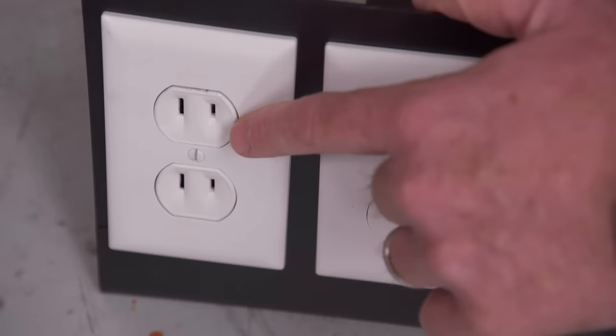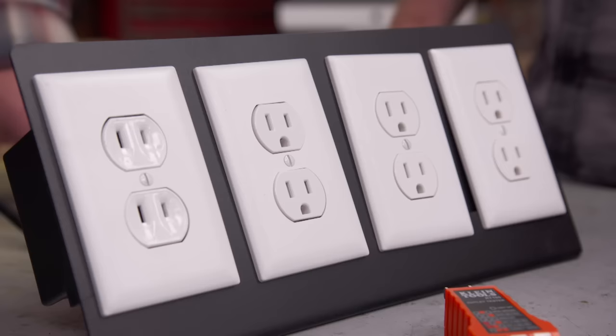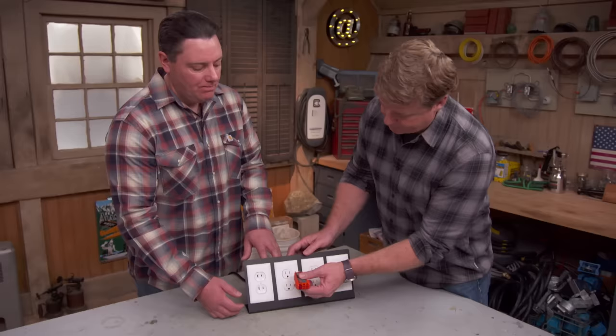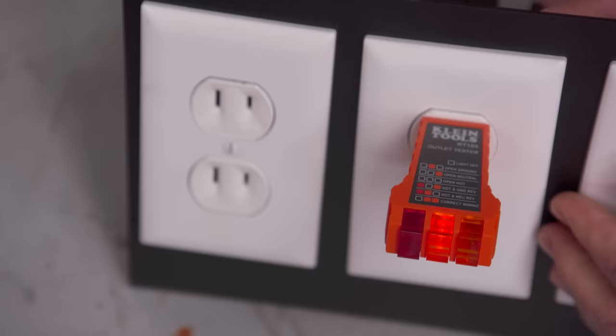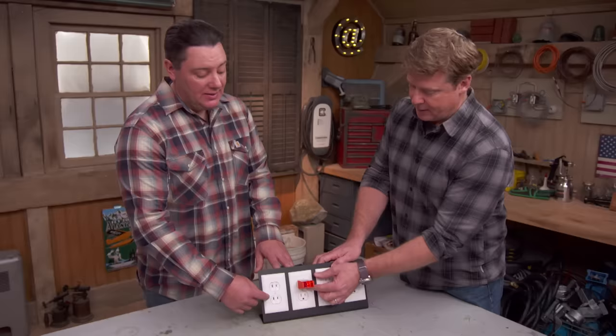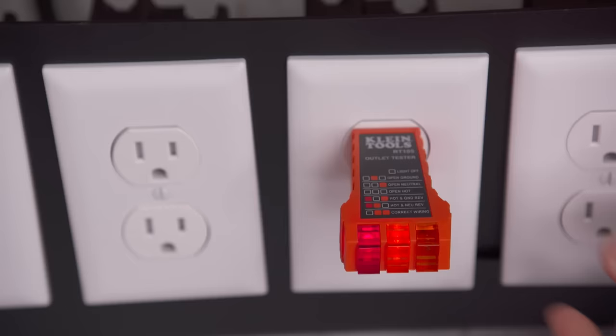If you have an outlet that looks like this with two prongs, that is ungrounded. And if you see one with three prongs, is it grounded? Not always. That's why you want to grab a little tester — about six or seven dollars at your home center. It has three prongs on one side, three lights on the other, and a little grid to read the result. If I plug it in and I get one light in the middle, that says 'open ground' — means the exact same situation as this. Even though they put a three-prong receptacle in there, there's still no ground wire.